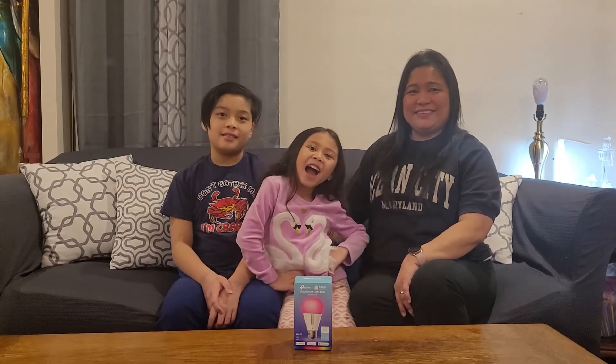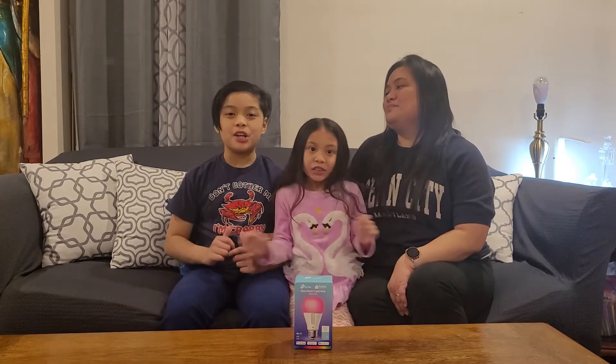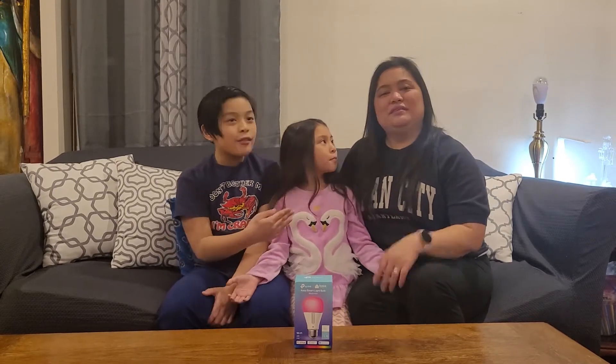Hey guys! Welcome to our channel. My name is Sarah, and I'm Josh, and today we have Mommy!